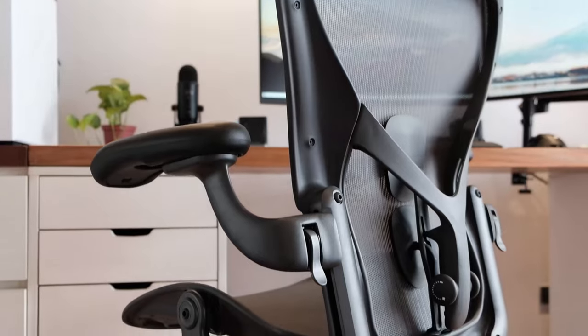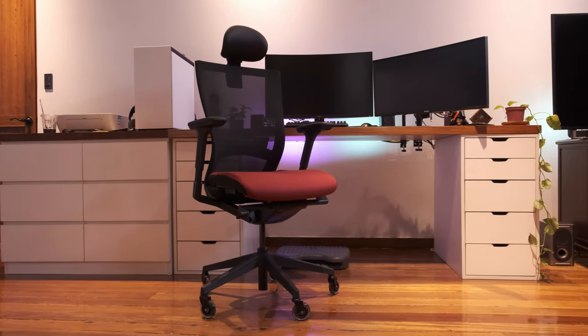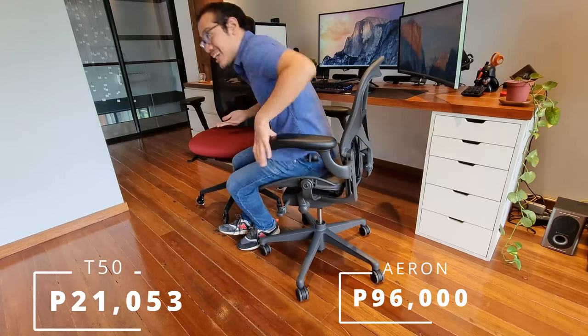What are the distinctions that we really need to care about? First and foremost, this is not a cheap chair. The T50 is cheaper than the Aeron, but it's not dramatically cheap enough for me to say it's a budget chair. You can get five of these T50 chairs for a single Aeron chair — but then what is the point in buying the Aeron?